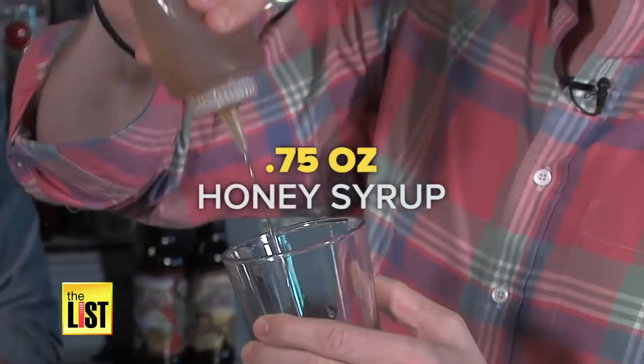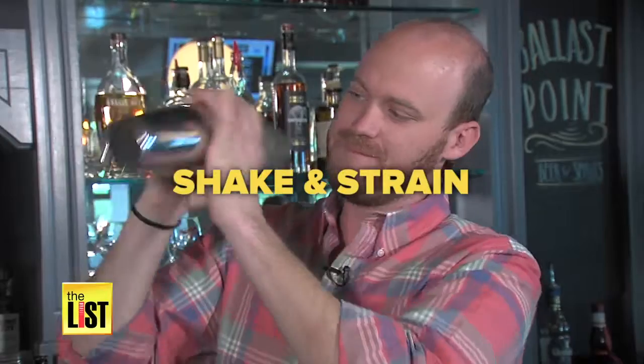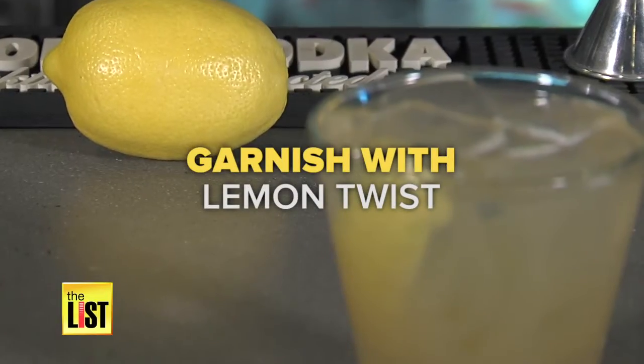Add three quarters of an ounce of honey for some sweetness, and half an ounce of lemon juice. Shake, strain over ice, and garnish with a lemon twist.